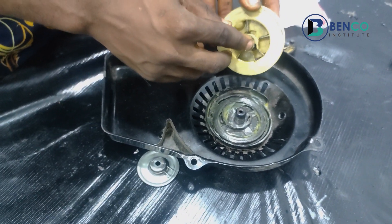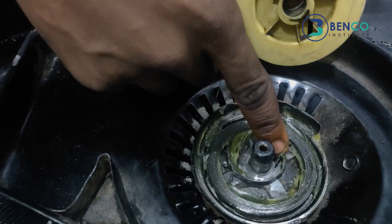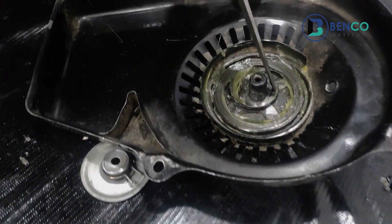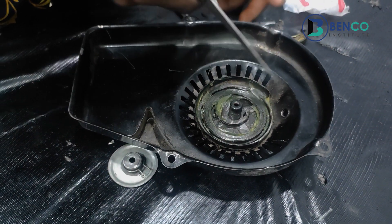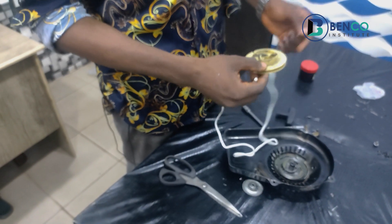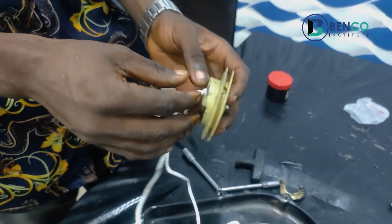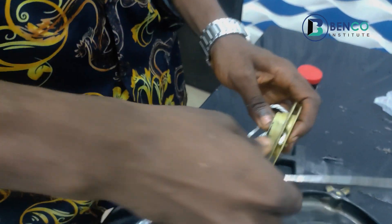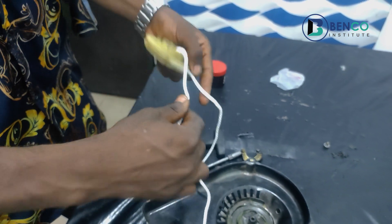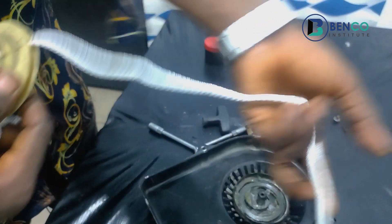That's done. Next, we pick up the roller. This particular point of the roller fits into this point of the spring — I'll say it multiple times for emphasis. But before doing that, get the rope and fix it first, so it's easier for you. After fixing the roller, you can still put the rope in, but it's going to be a little stressful. So fix the rope first: thread it through this hole, inside and out through this part.